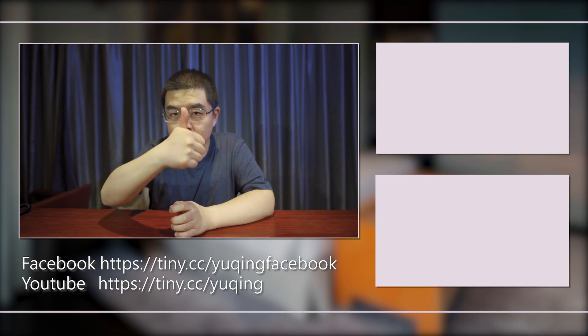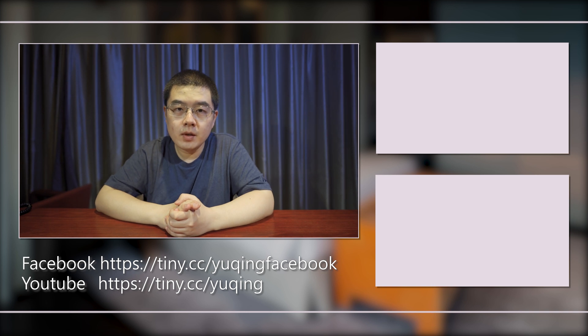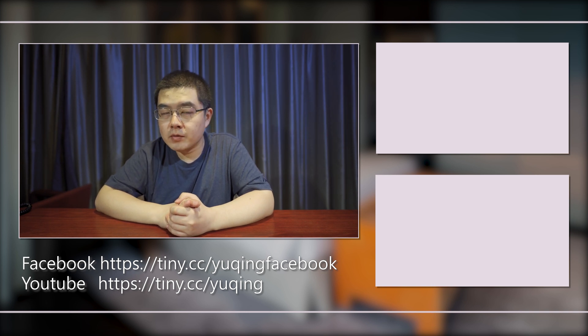If you liked this video, please give it a thumbs up, subscribe, and hit the notification bell. I will see you in my next video. Bye!